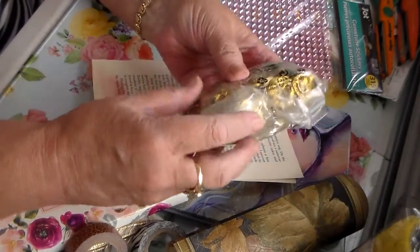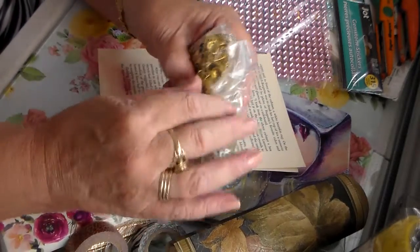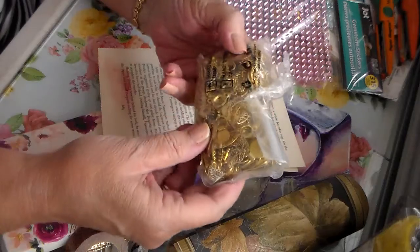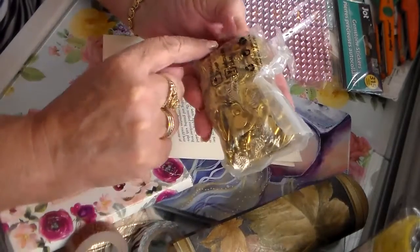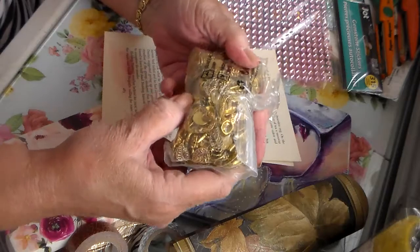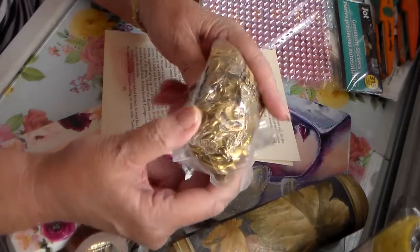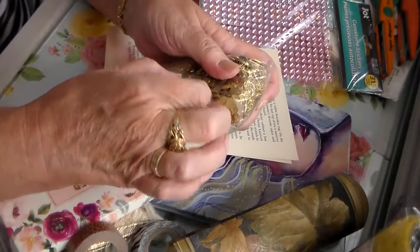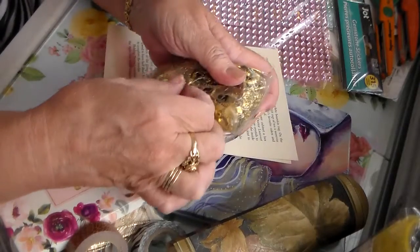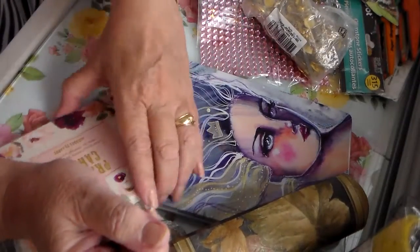Do y'all remember the video she did on that huge bag of charms she got? I thought, oh my God, look at all those charms — because I like to use them and make book charms, and I like putting them off the edges of my journals. You guys can go look at her video. There is a ton of charms in here — hearts and all different kinds. Thank you, thank you, thank you — they're so pretty!